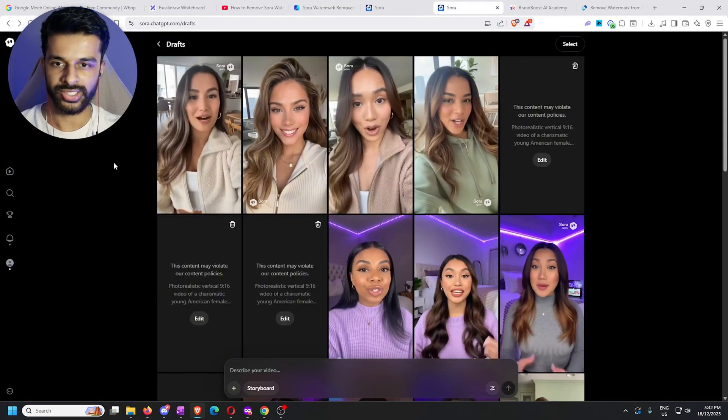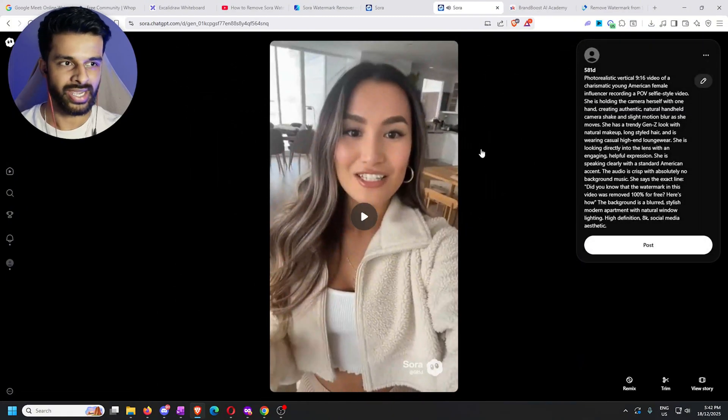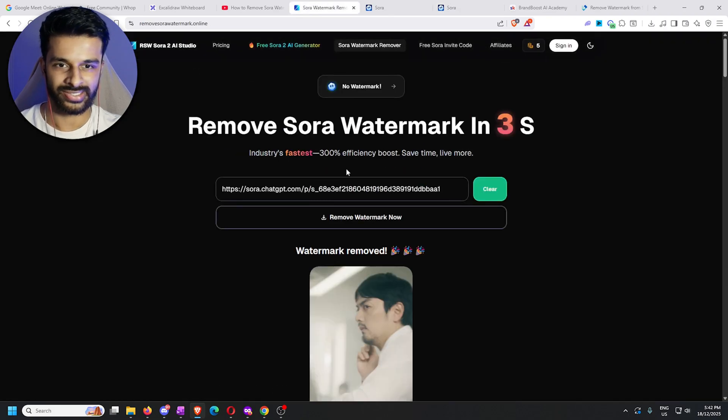Just to show you how this works with your own videos: go back to your own drafts, click on whatever video you want the watermark removed from, then click the three dots button in the top right corner that says 'Copy Link.' Once you copy that link it's the exact same process — paste the link, click 'Remove Watermark,' and you're done. That's quite literally all there is to it.